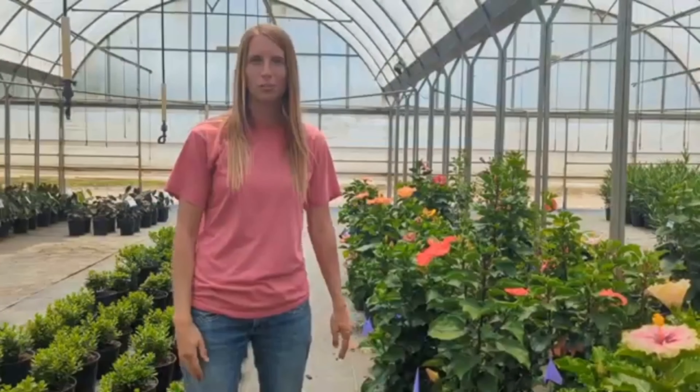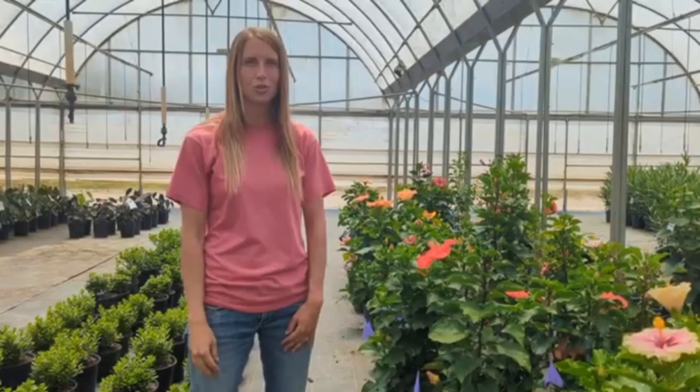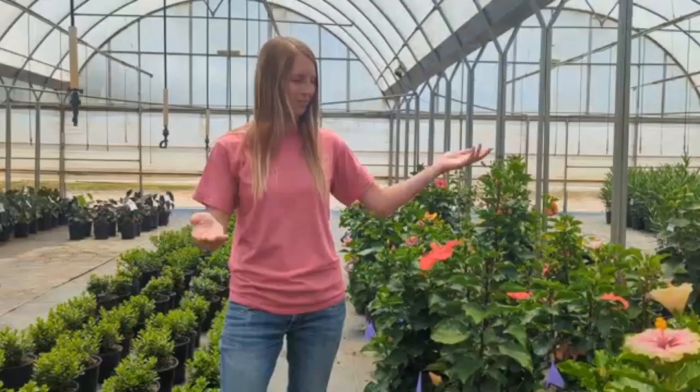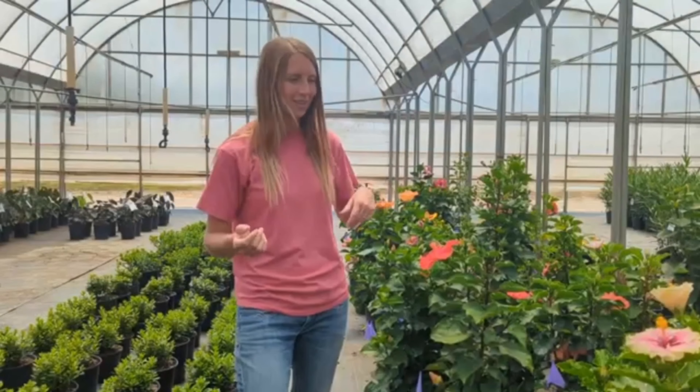Hello everyone. My name is Brooke McCowan. I'm the research and development manager here at Jay Berry Nursery, and this is my house that I have a lot of fun in at work. Today I'm going to show you how we pollinate our Hollywood hibiscus here in the nursery.